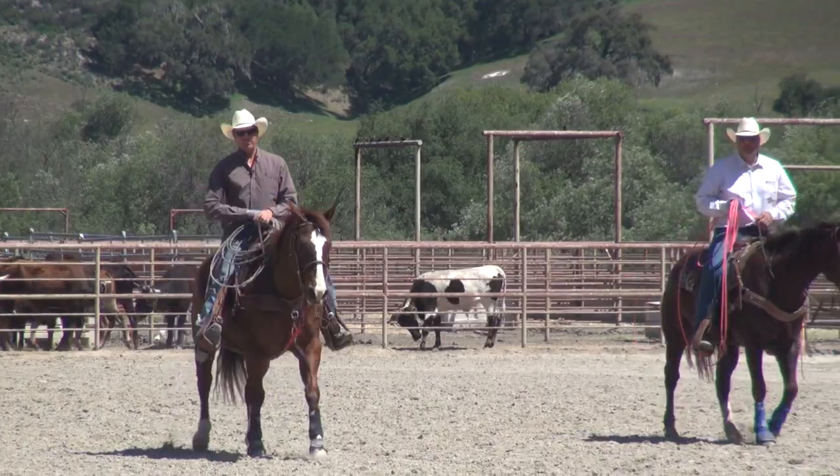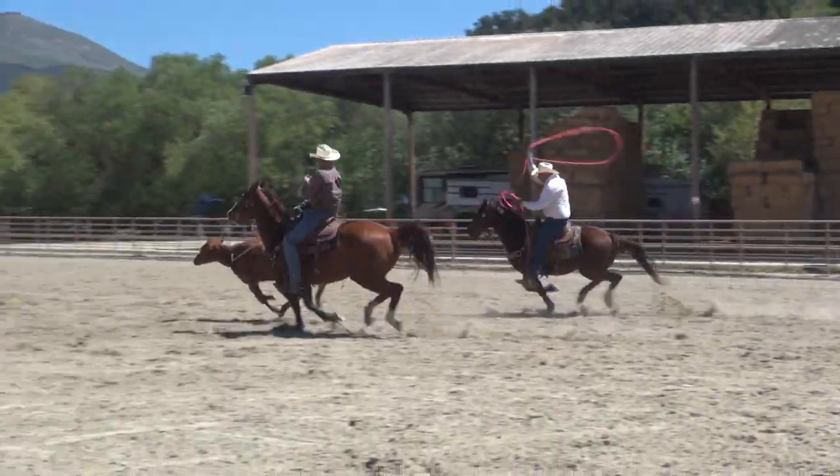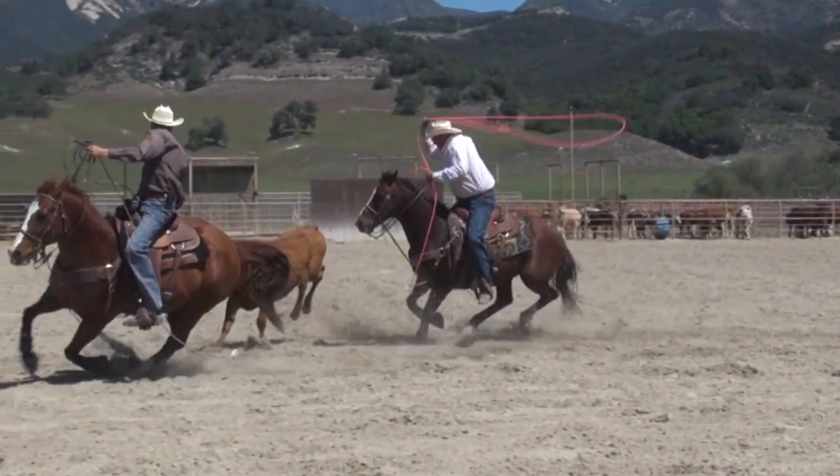On that run, if you noticed, I went in there, ran in there, roped him, held my horse up, tried to make that steer just immediately make a nice, even corner. If you go around there and make that steer hop, the easier it is for your heeler to rope him.